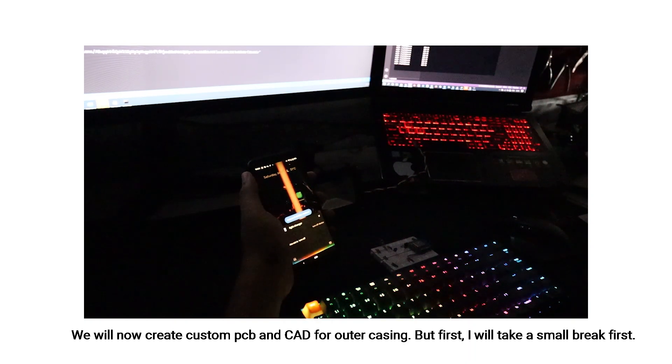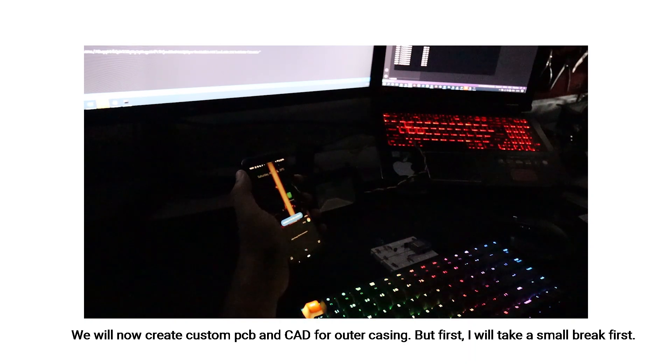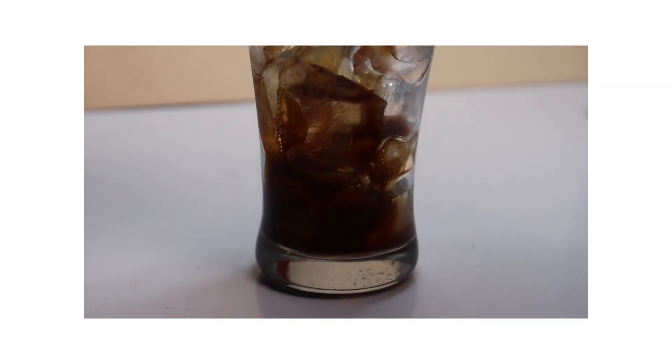We will now create a custom PCB and CAD design for the outer casing.